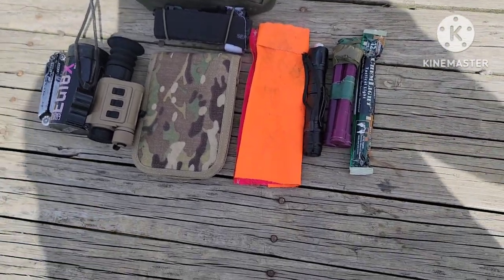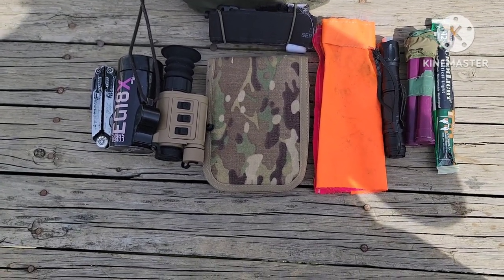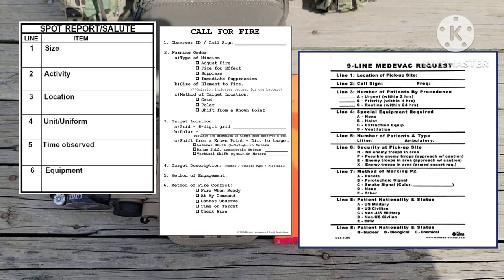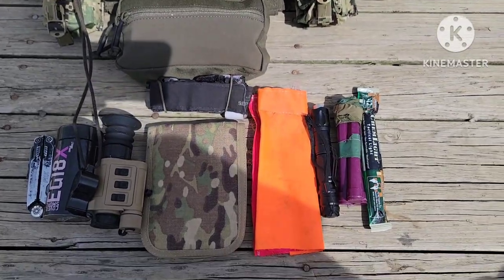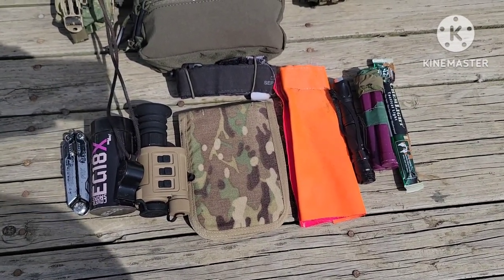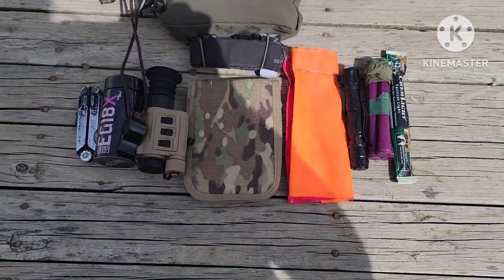This is my sustainment slash leadership piece: I've got my admin book in here with two notebooks, a bunch of map markers, pens, pencils, and mechanical pencils. I also keep quick reference cards — nine-line MEDEVAC, range card, and bump cards. If you don't know what a bump card is, you need your guys' information because when someone takes a hit and you need to medevac them out, you need to know where they're going and how to notify next of kin.